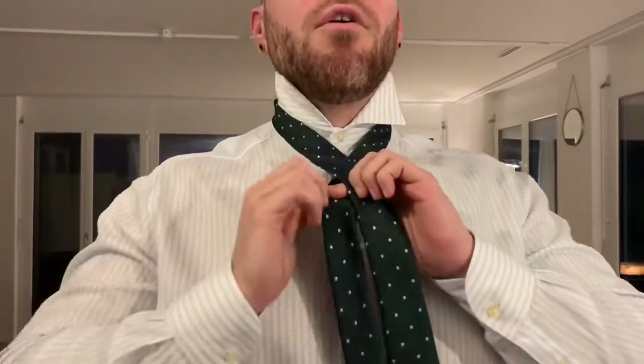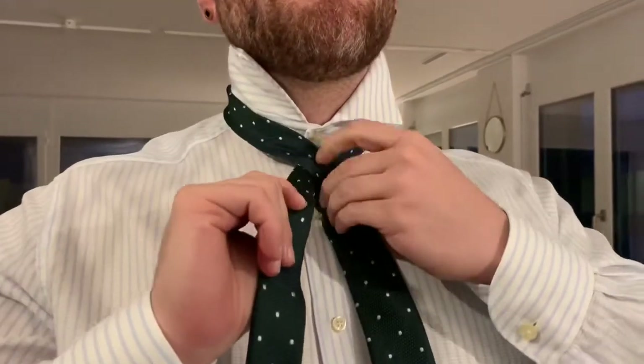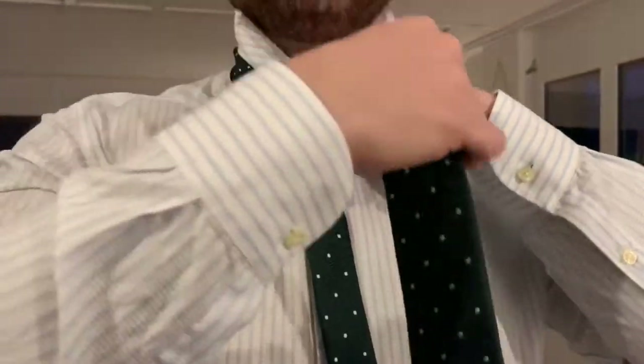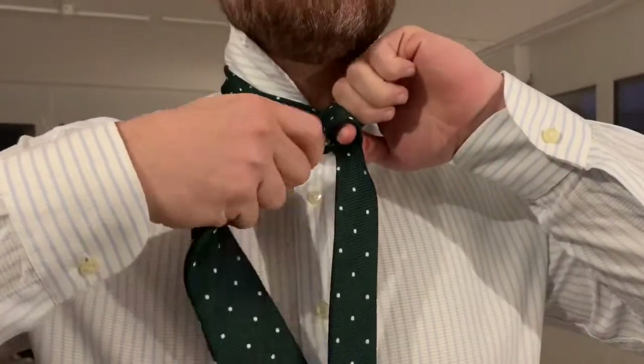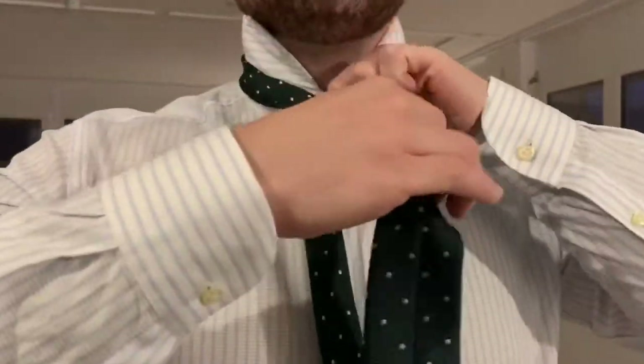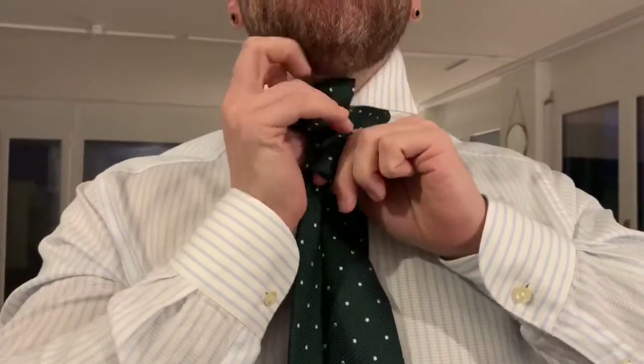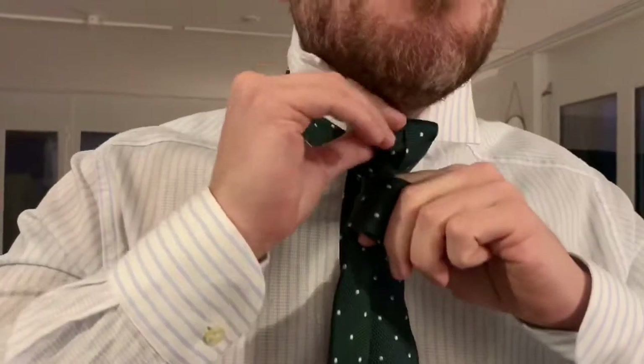So you take the longer end over the shorter end, you go once around, put your finger here over the knot once, twice.